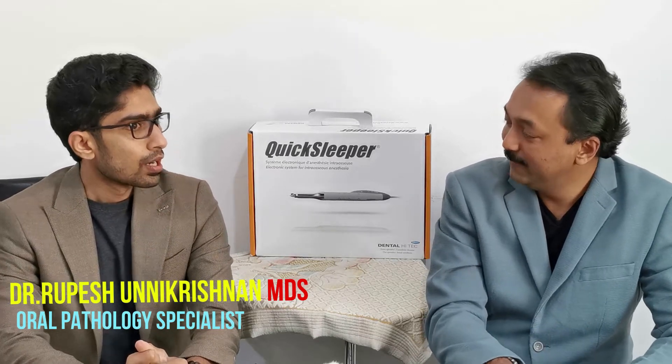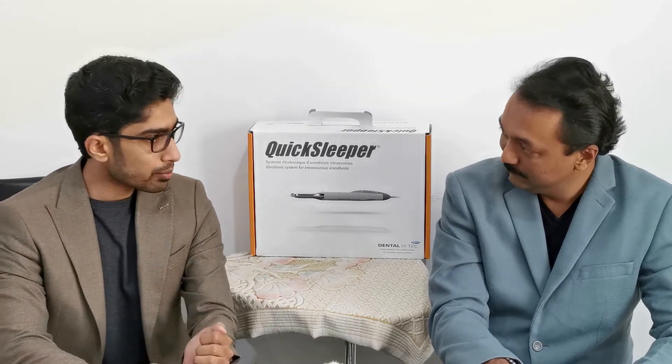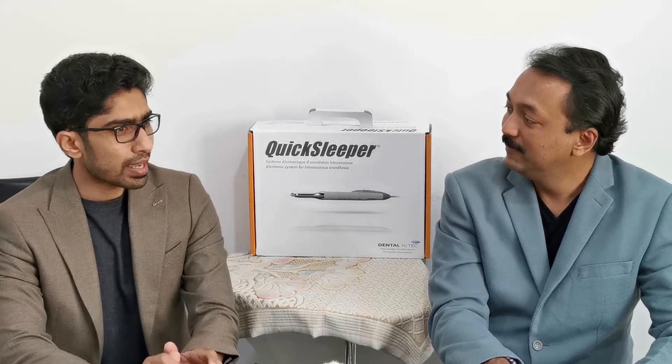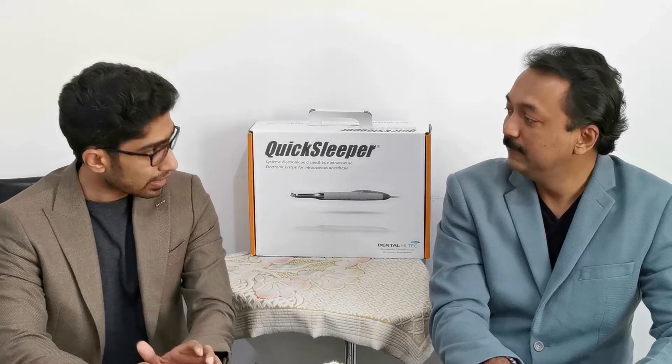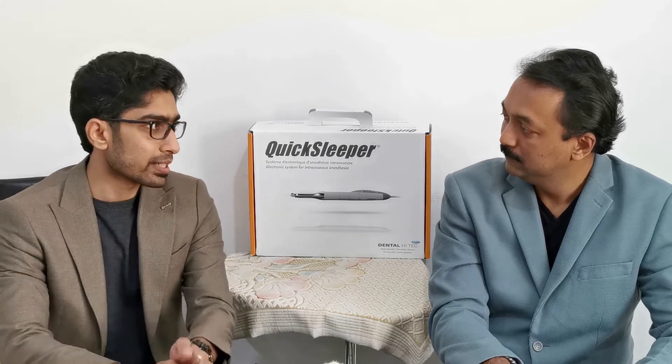Okay, what all do we need for that? From the previous video, whatever components were inside the box — those are the major things required — but we do require two things externally. Number one is a power source through which we can connect the device, and the second one is the anesthetic carpule that we need to place in the device.